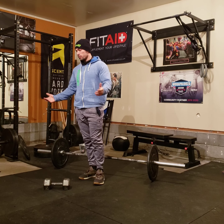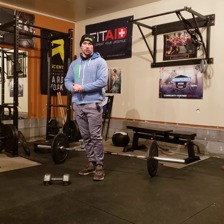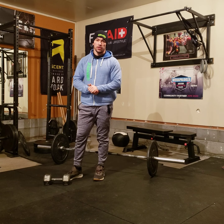That's the workout. All right. Have fun, jousters. Work hard. Be safe. Take care of your back and good luck on your one rep max for the deadlift. See you soon.